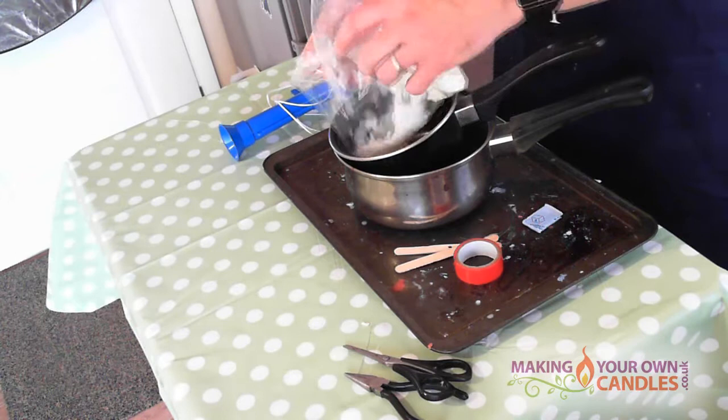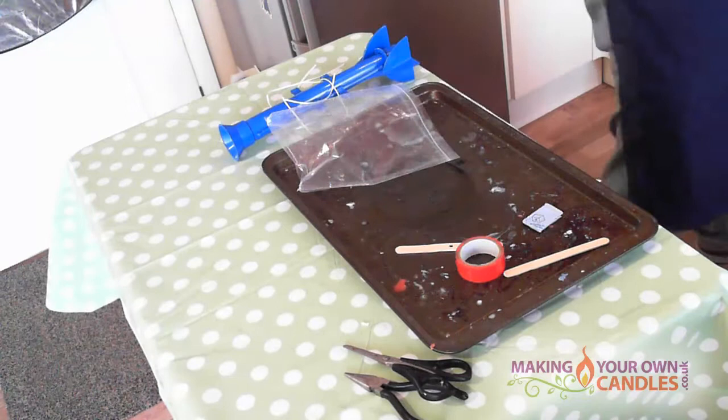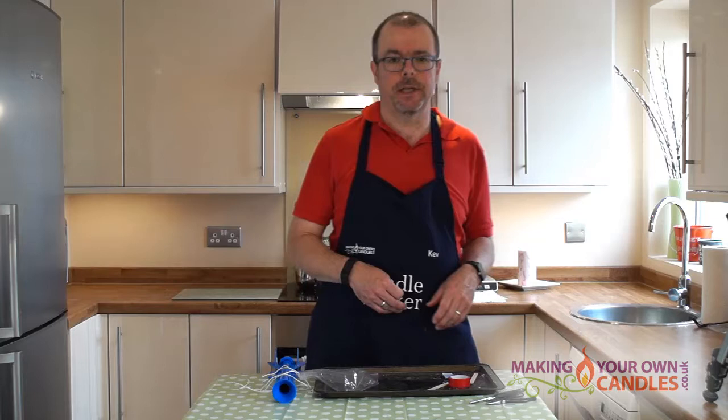Okay so I've got my wax and my double boiler — it's got hot water in it. I'm just going to add the wax in and give it a quick stir. So we'll just put this on the heat now. That'll take about five minutes to melt and then we'll be back for the next step.